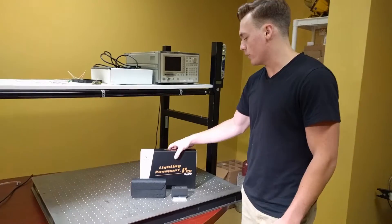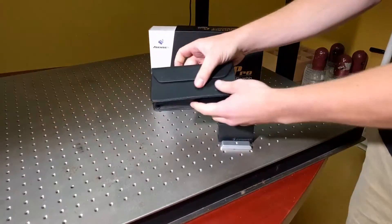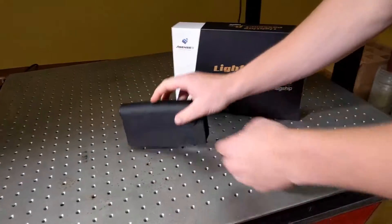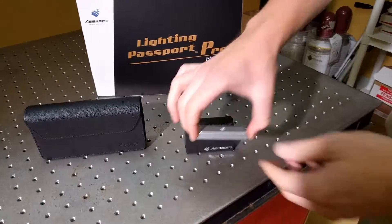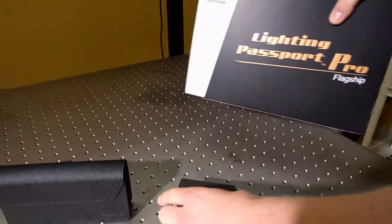Today I'm going to show you what you get when you purchase a Lighting Passport Flagship Pro. You'll get a leather pocket bag. You'll get a tripod adapter, which looks like this. And now for what's inside the box.